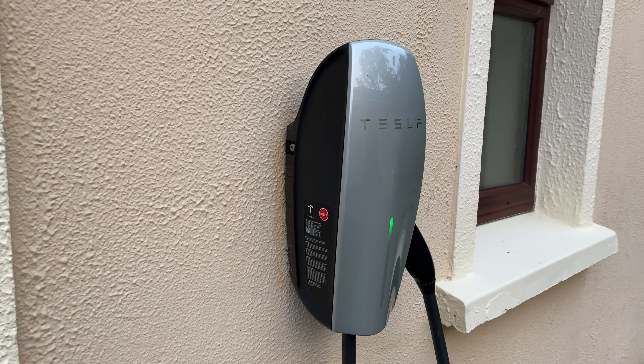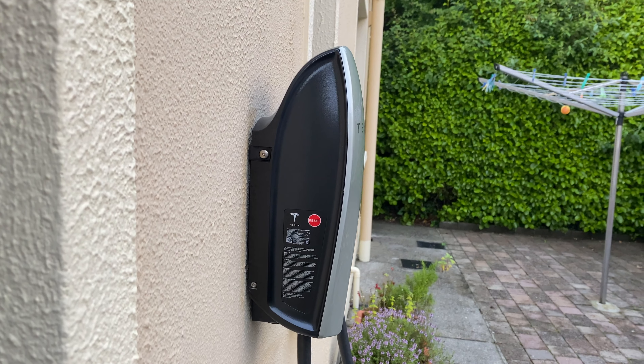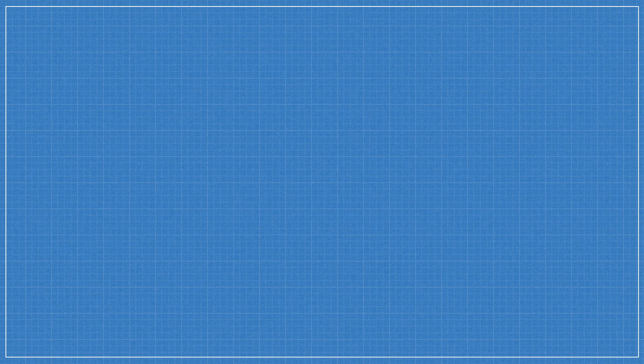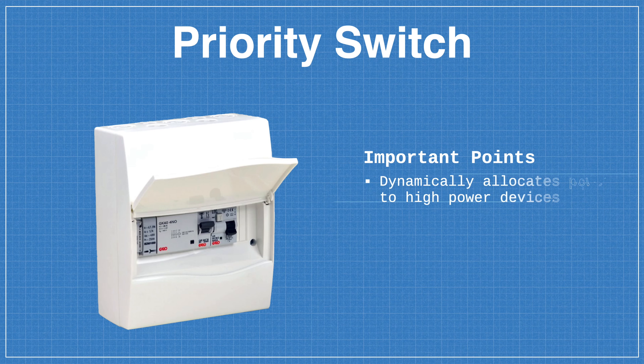Moving back to the charger itself, once I received my letter of offer, I ordered a Tesla wall connector from the Tesla online store and sourced a local SEAI registered electrician to perform the installation. The installation itself took about 2 hours and was a very smooth process since the charger was installed on the external wall just behind the fuse box. If you have any high power appliances in the house, like an electric shower for example, then you'll typically need to install a priority switch so you don't trip a fuse when both the shower and charger are being used at the same time. This is generally the most expensive component of the installation, with an average cost of between €150 to €200 for the priority unit.